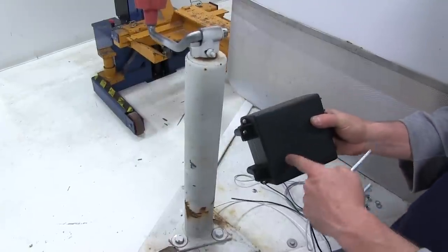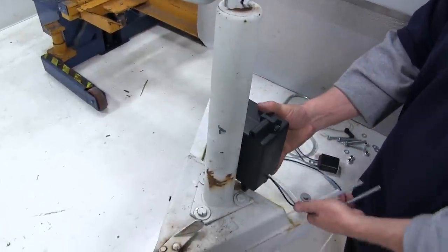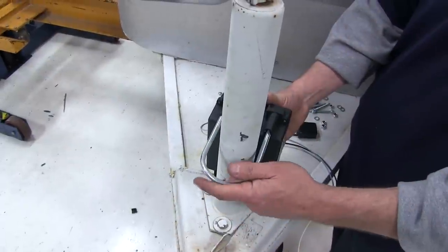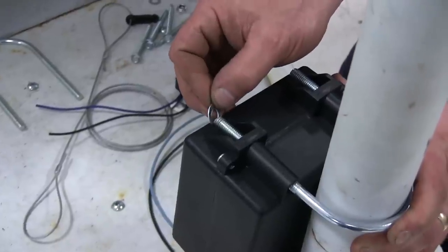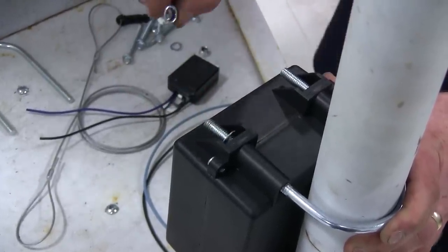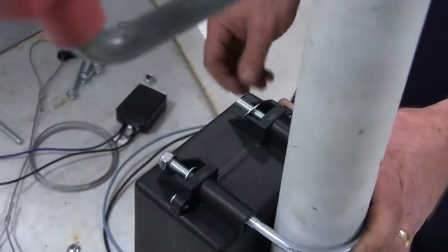We're going to mount the battery box here to the trailer jack itself using the U-bolts and the other supplied hardware. Go ahead and turn the battery box around like this, then take a U-bolt, slide it into position, then take a flat washer, put that in place, then put a nylon lock nut. Go ahead and repeat that for the other side of the U-bolt.